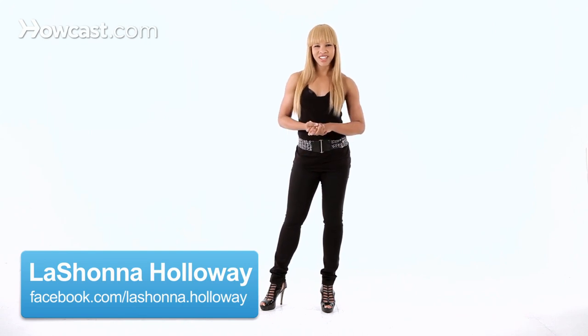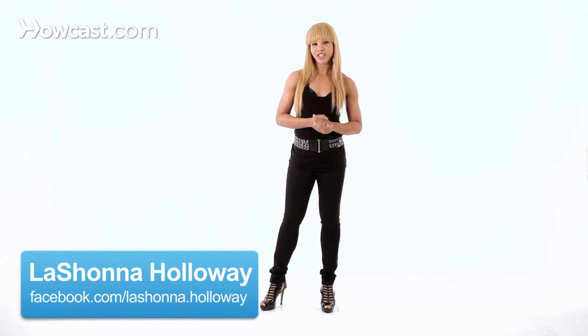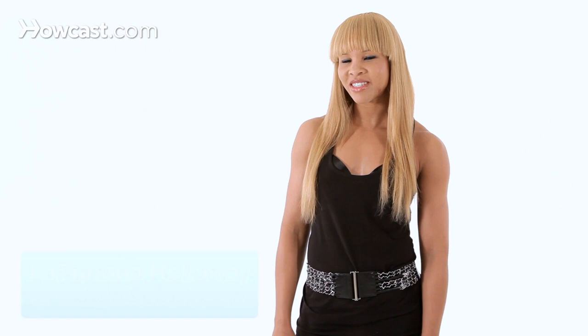Hi everybody, I'm LaShawna and today I'm going to teach you how to dance in heels. Now the secret to dancing in heels is knowing how to stand in heels or knowing how to walk in heels. So we're going to start with those basics today.